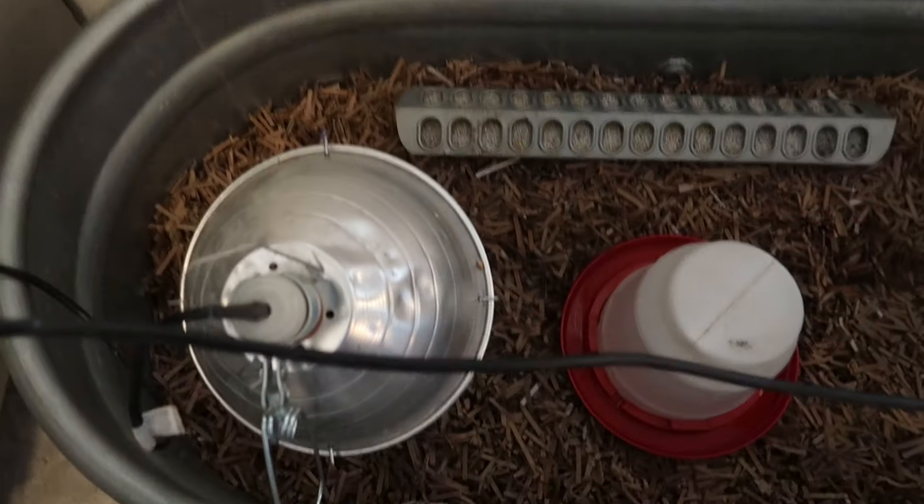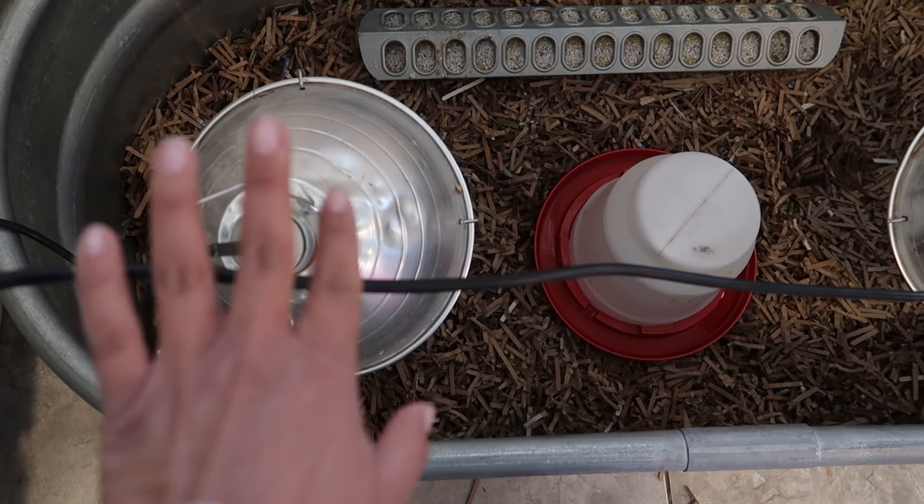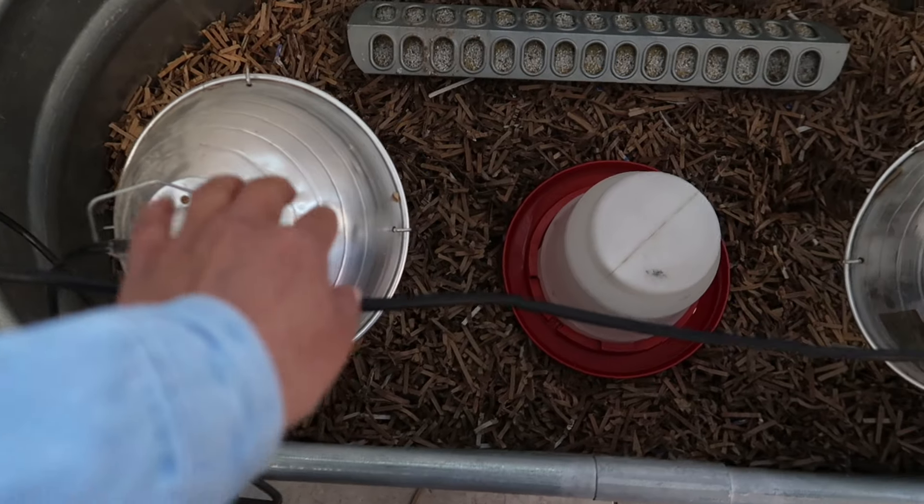We're going to go pick up the chicks now and get them settled in. Then we'll update you on a couple other things that have been going on around here — the pond updates, the second brooder Frank finished building while I was in Texas, and my experience in Texas. I just wanted to spend time with my family and be present with them. So let's go pick up these chickens and update you on everything, because we have been super busy around here.